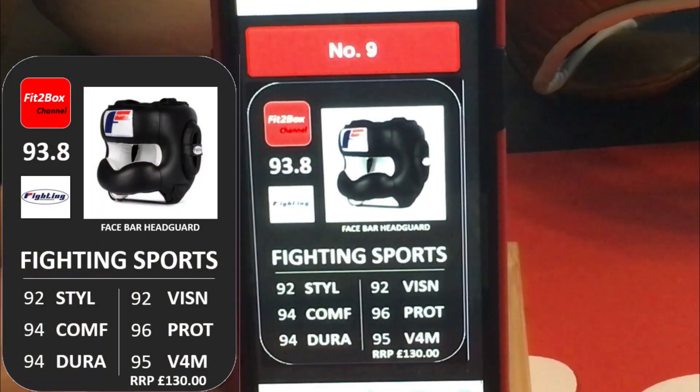Number 9 we have got Fighting Sports. For me, that big padded bar restricts the vision, which is a bit of a downside on this Head Guard. Again no stars, 93.8 overall.